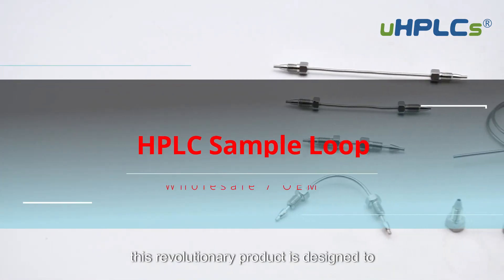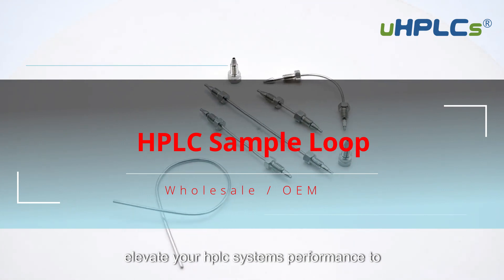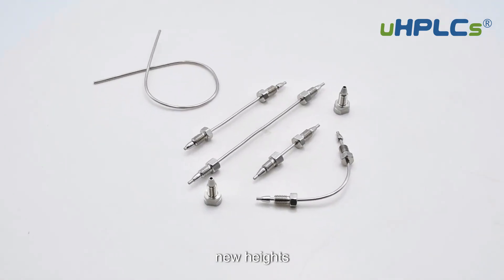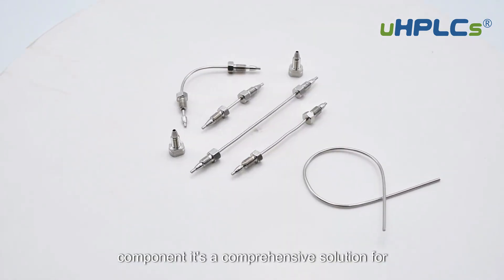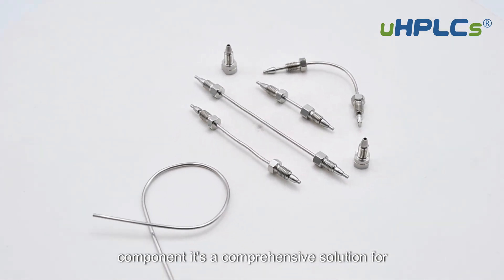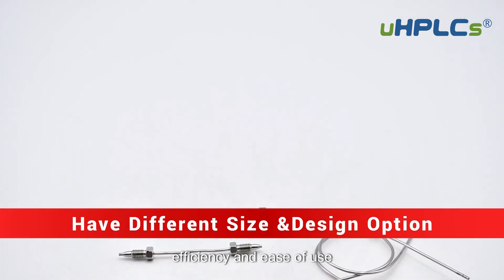UHPLC Sample Loop. This revolutionary product is designed to elevate your HPLC system's performance to new heights. The UHPLC Sample Loop is not just a component — it's a comprehensive solution for chromatographers seeking precision, efficiency, and ease of use.